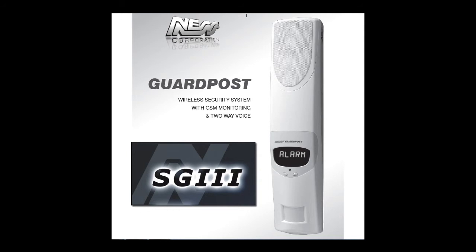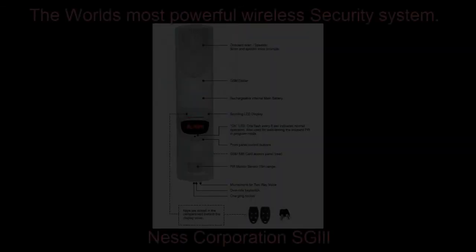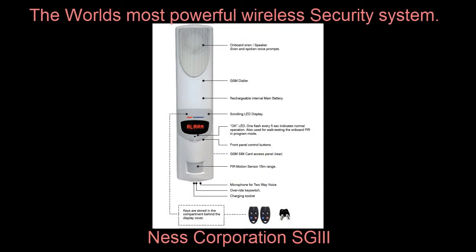Hello and welcome to the SG3 Guard Post Instructional and Training Video. During this video we will show you how to install the SG3 and how to program it. The Security Guard is a very powerful stand-alone security alarm system. The main controller includes a very powerful ear-piercing onboard siren that will activate in the event of an alarm, but this siren speaker will also activate voice prompts as you are using the system to guide you through operation.